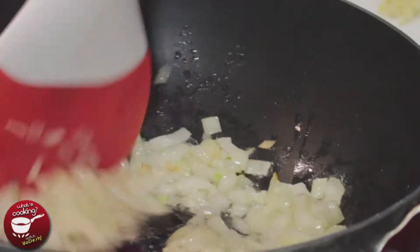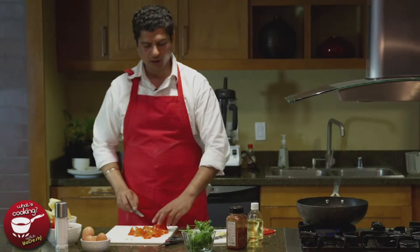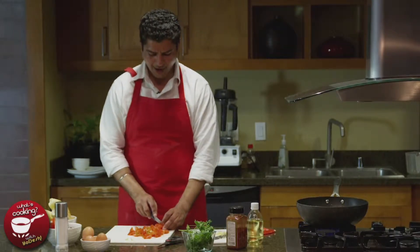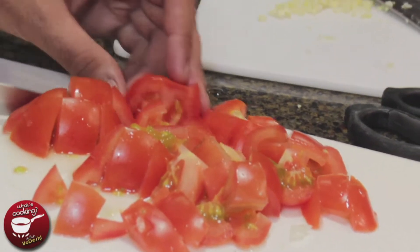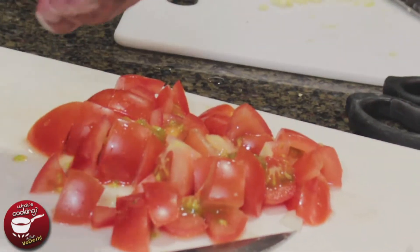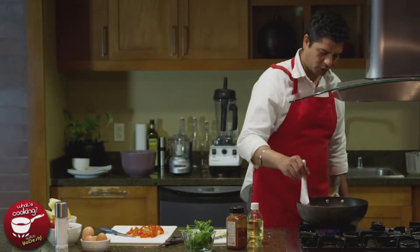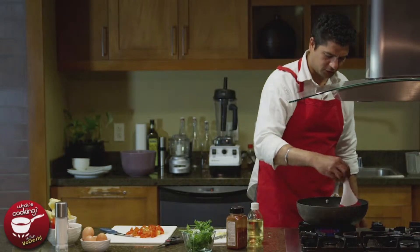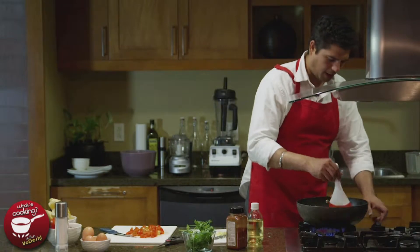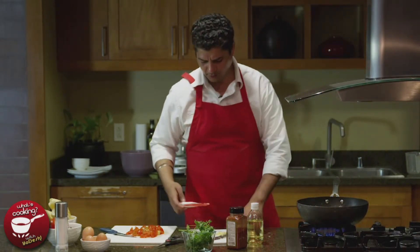Meanwhile, start chopping your tomatoes as well. I prefer them a little coarse unlike the onions. Tomatoes just need to thin down, spread the flavor, and add some liquid so the onions and the rest of the ingredients don't dry up. Stir the onions back up — you'll notice they are getting translucent. This is around the perfect time to get the heat to medium-high and add the garlic.